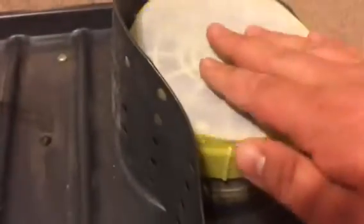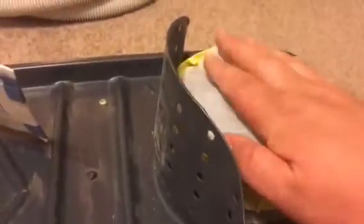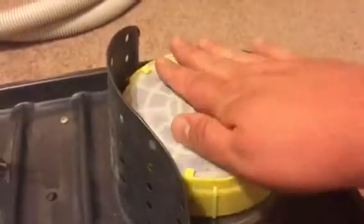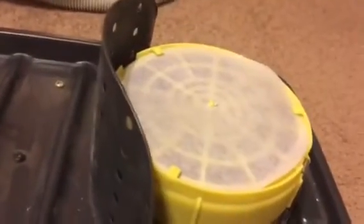So we're going to use our S-Style bag. First, I'll put on the pre-motor filter. Make sure you get it under the tabs so it doesn't come off.